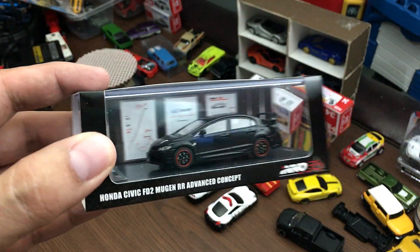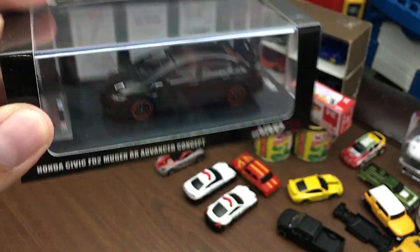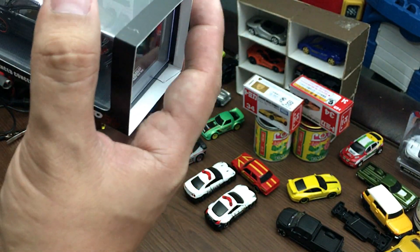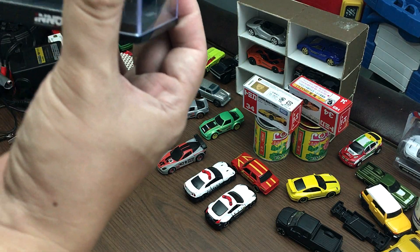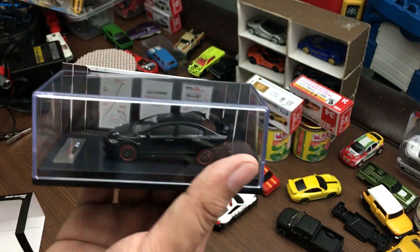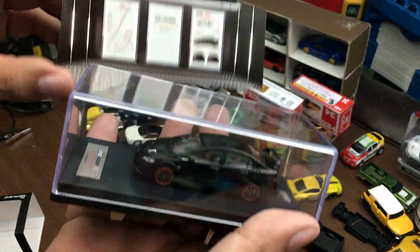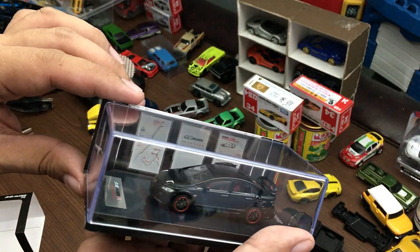All their Inno64 cars come with this acrylic case and acrylic base that has some descriptions on it, which is really cool. Their cars don't roll though, so they are meant to be displayed — they are not toys, they are display pieces.